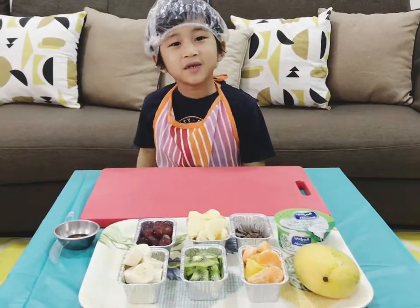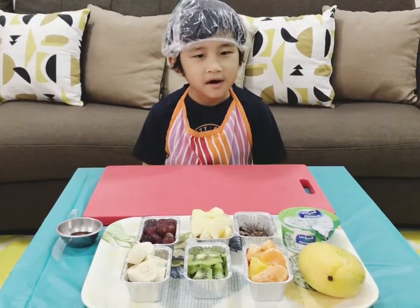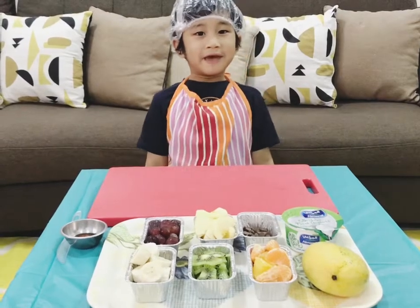Hello everyone! Today I will teach you how to make a fishy fruit dip.